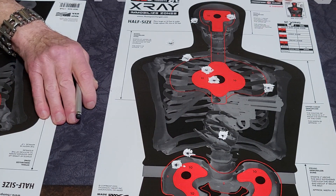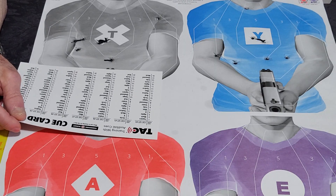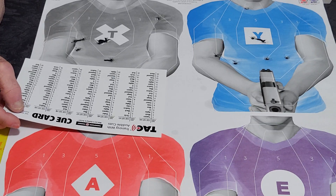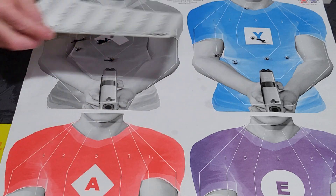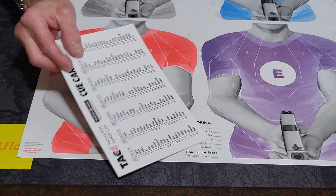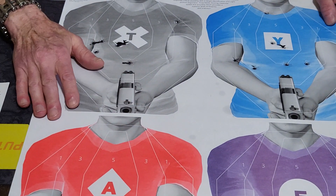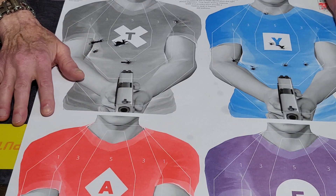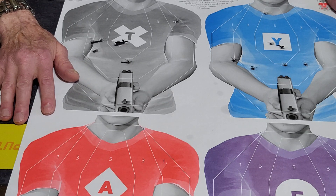Now I'm going to show you the second target from Thompson Target. You can call the shots on the cue card with 10 different sets — it goes all the way up to 20 on each set. This way you can keep score and improve your time. You've got a place down here to put all your scores and you score where you hit. Very beneficial target. As I tell everybody, practicing target shooting and training are not always the same thing.